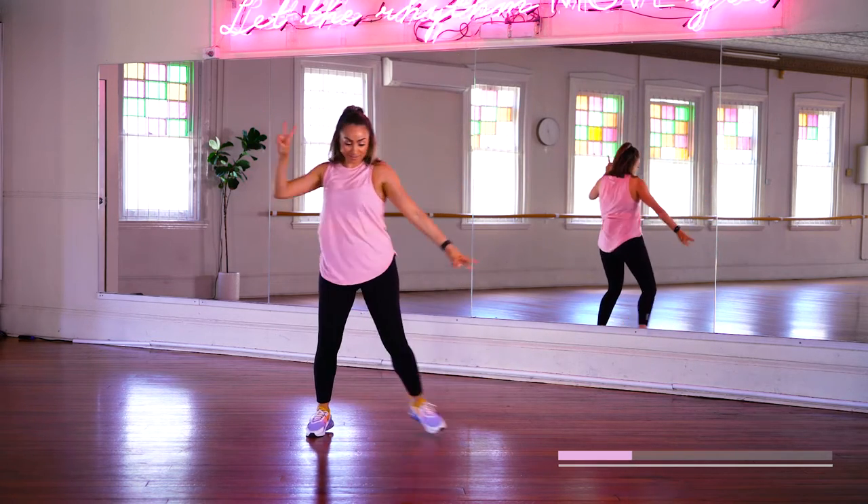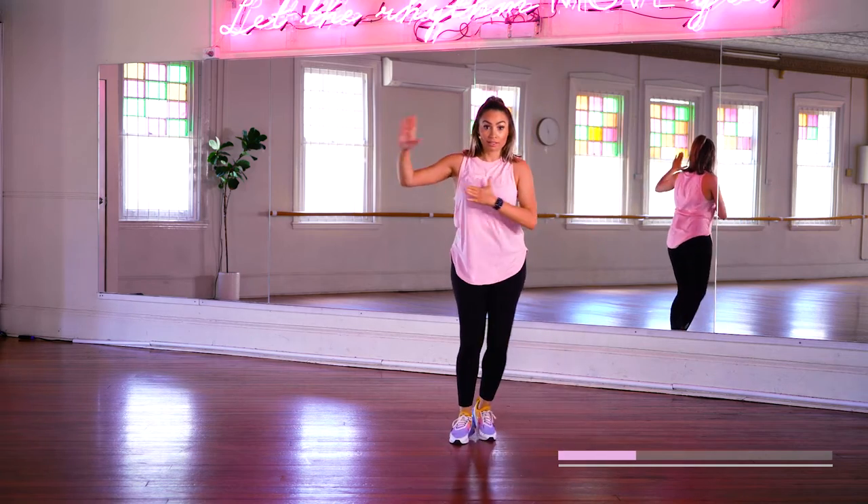And take a two to the side. And single. Single.